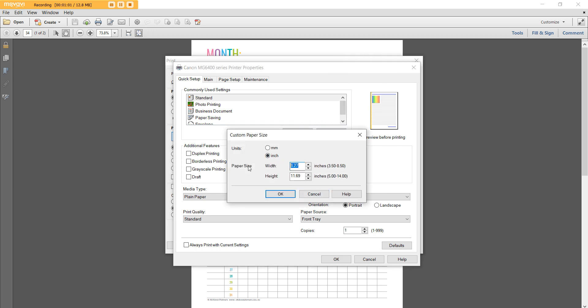Then go to inches. The Erin Condren is 7 inches wide by 8.75 inches high. If you are using Plum Paper, Limelife, or another brand, you can enter in those dimensions instead — totally up to you, whatever size you want to use — and hit OK.